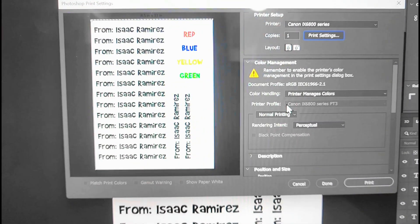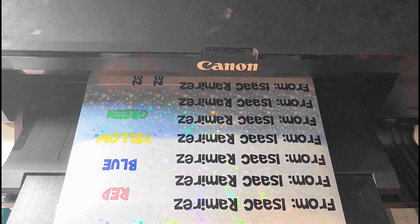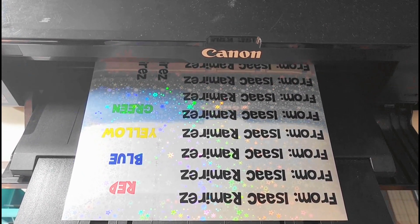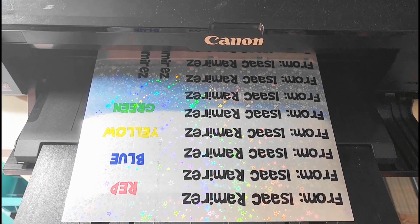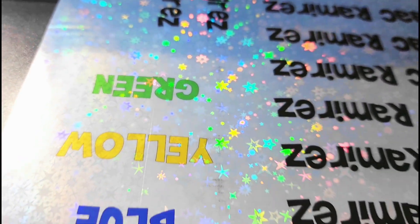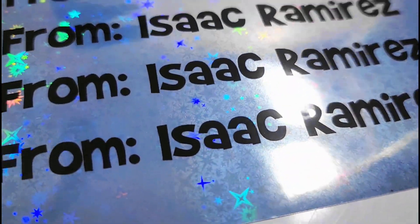If you take a quick look, you can see that most of the text is black, but I also printed out red, blue, yellow, and green. The reason I'm doing that is to test how well color shows up on this holographic paper, because of the fact that it's got a gray tint to it. It looks pretty good — nice and bold — but that could also be my amazing printer.